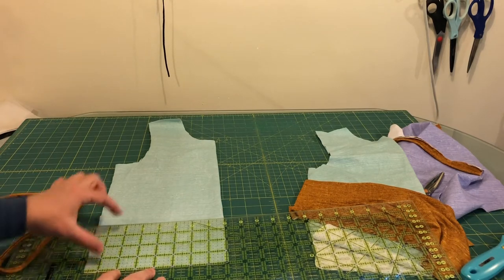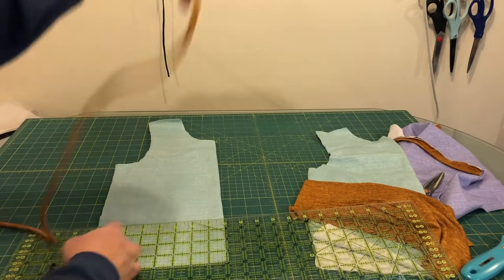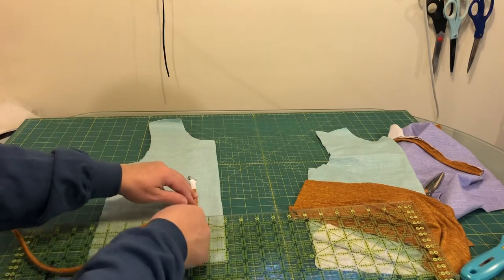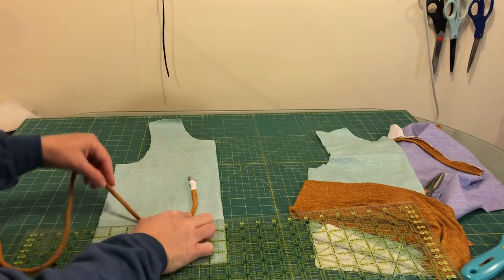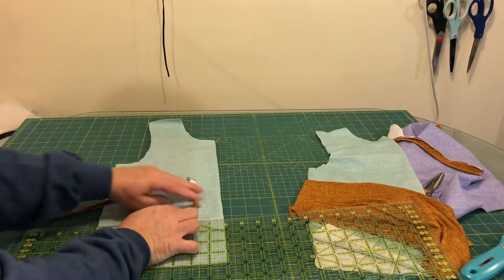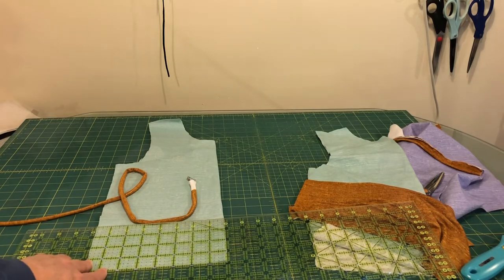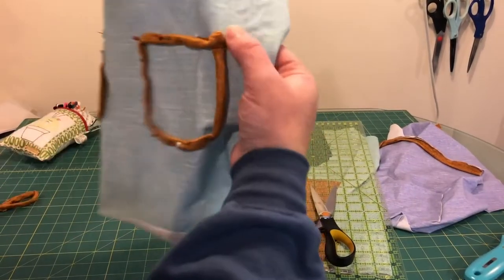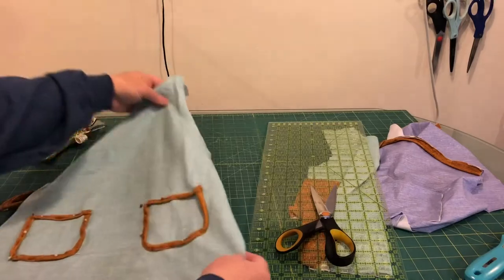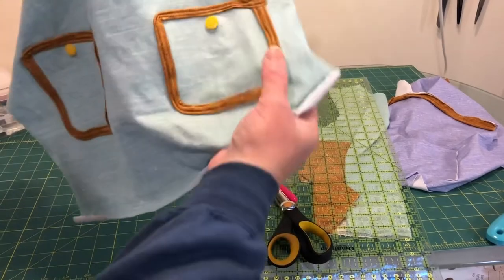I've got my ruler and I'm marking about four inches from the bottom. I'm going to start pinning this centered on this side, pin it all the way around to make this little pocket, and then pin across the top as well just to give the idea of a cargo pocket. Then I'll do the same on the other side. I've turned the raw edges under at the end and I'm just going to edge stitch around this to keep it in place.